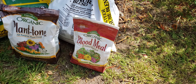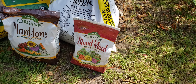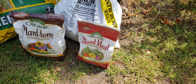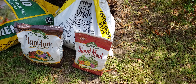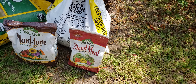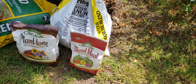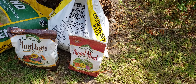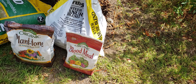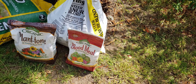The blood meal is 12-0-0 — that is 12 nitrogen, 0 phosphorus, and 0 potassium. Nitrogen helps the growth of the leaves, so that will help them. I will also be using an all-purpose organic plant fertilizer called Plant Tone, which will help them overall to maintain and grow their foliage and flowers. That is the goal today — to use the all-purpose fertilizer.